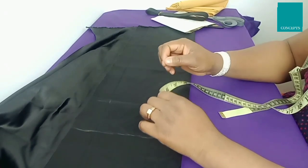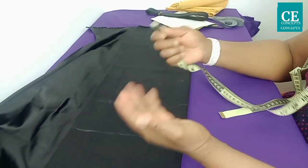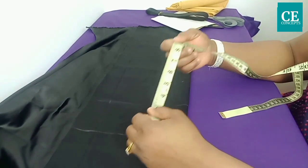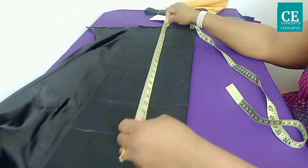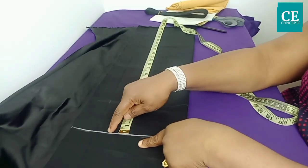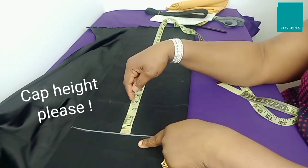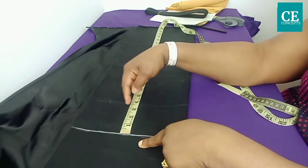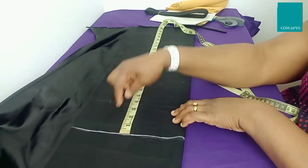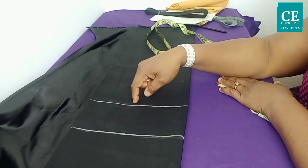That's 22 inches plus half an inch to hem, making 22 and a half inches. I add half an inch here because this is just for illustration on a mannequin — if you are making yours, add one inch. I'll go ahead and measure out 22 and a half inches. From where I mark the 22 inches, I will go down by three inches for the cap of the sleeve. The cap is three inches plus half an inch to join it to the bodice, making three and a half inches.